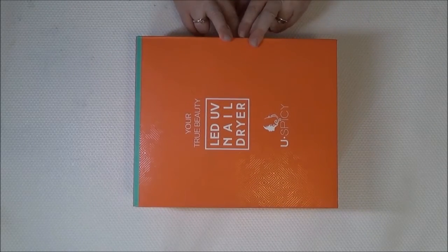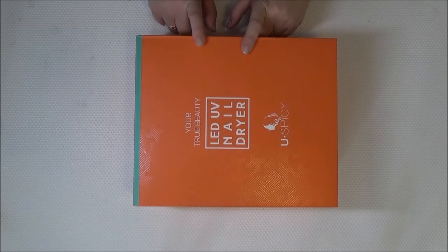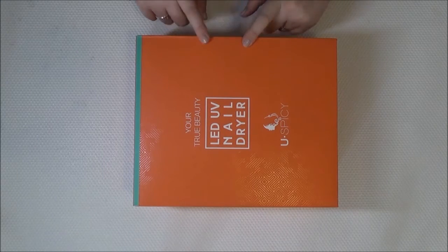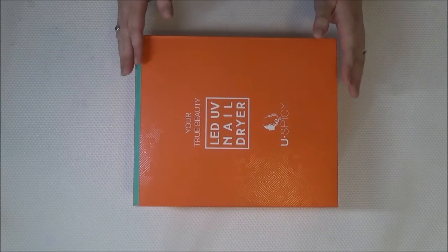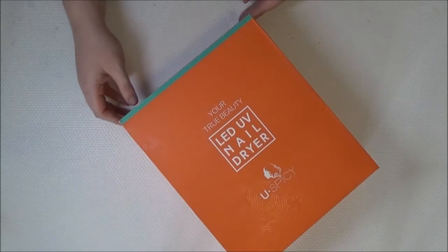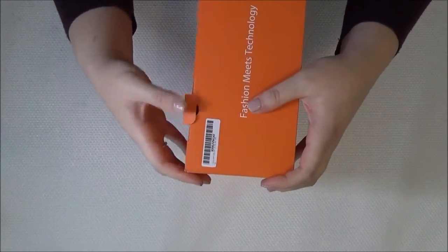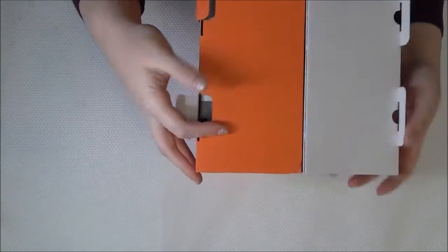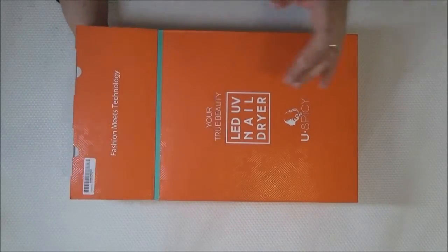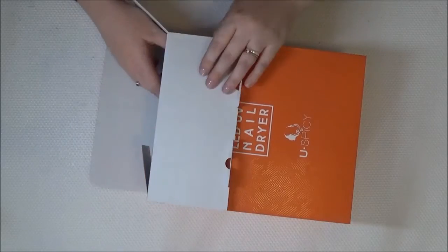What I'm going to do in this video is a bit of an unboxing, run through the features, and then at the end I'll let you know how I get on after a few days of using it. I should mention it actually took two days to arrive from Amazon, so it was really really quick.